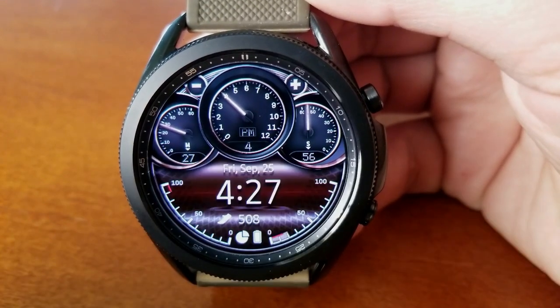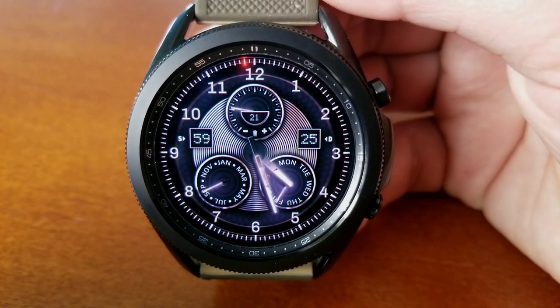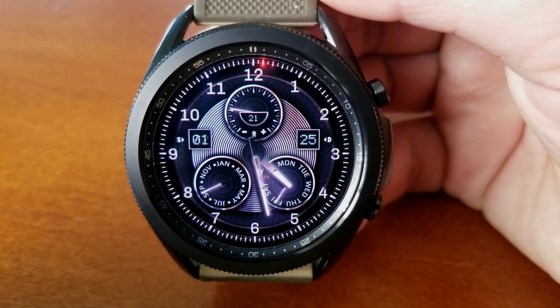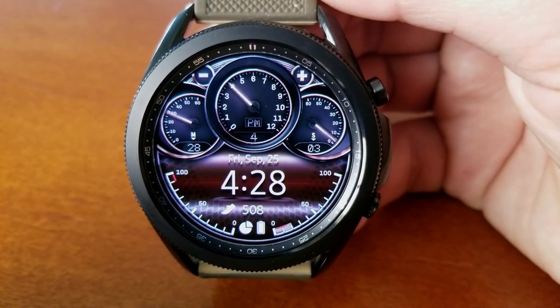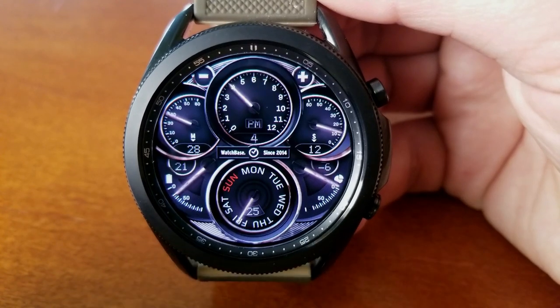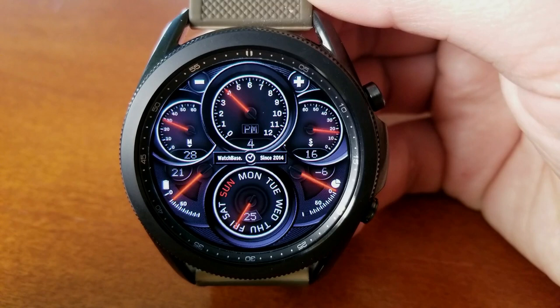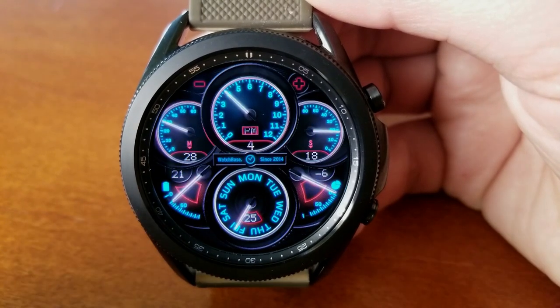In general, here's the data that you're going to have access to: you're going to have the full date, a power remaining indicator which is displayed as a gauge style, and activity information for your heart rate, your step count and goal, your calories burnt, as well as your floors climbed. There's even a screen displaying the current temperature for your area.